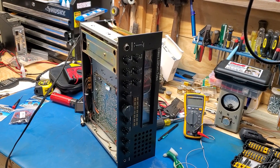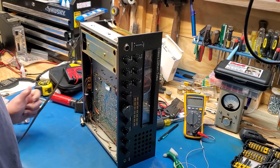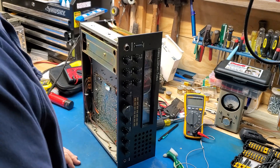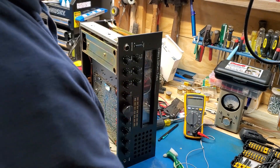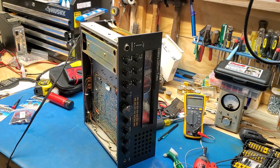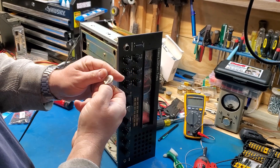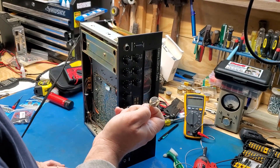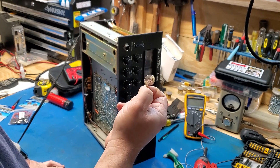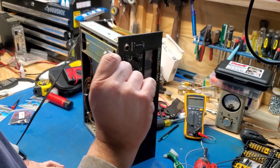Working on a Galaxy Saturn Turbo — it's an older radio and I'm getting it ready for sale. Everything's functional on it except for the memory, because the memory battery, which is a CR2032 solder-on type, was bad. So I'm going to replace it, but instead of replacing it with the same style, I'm going to replace it with something I thought would be really cool.